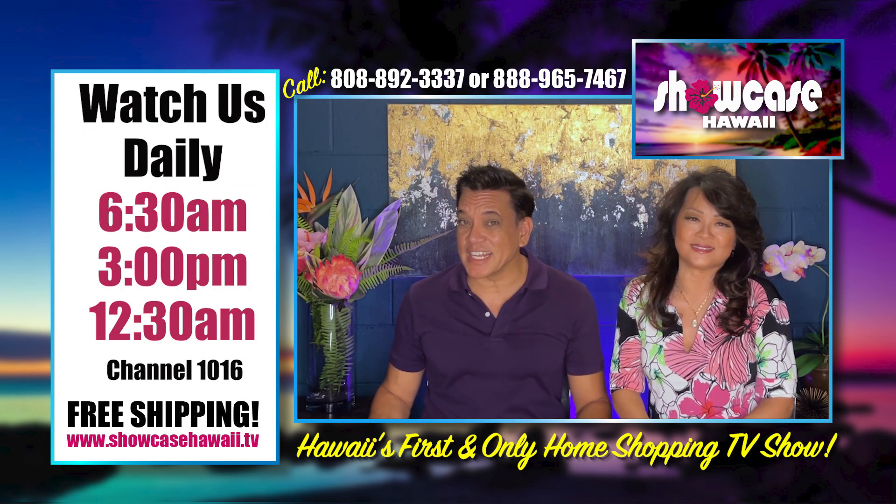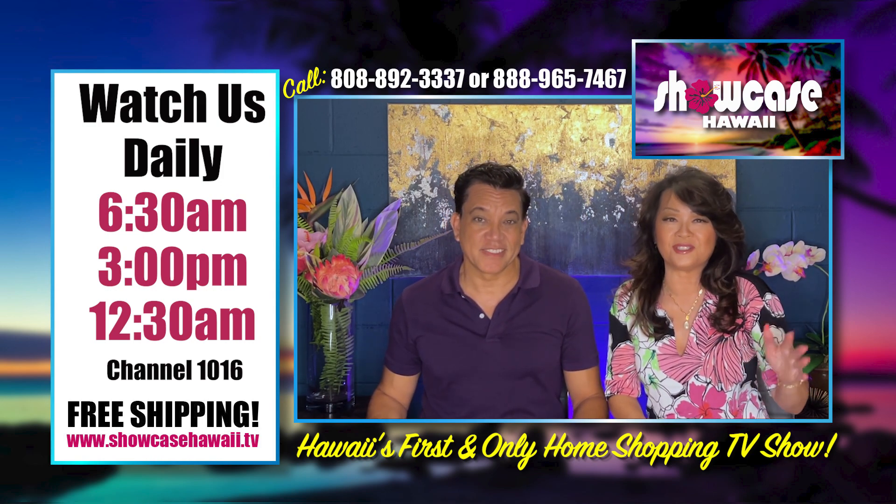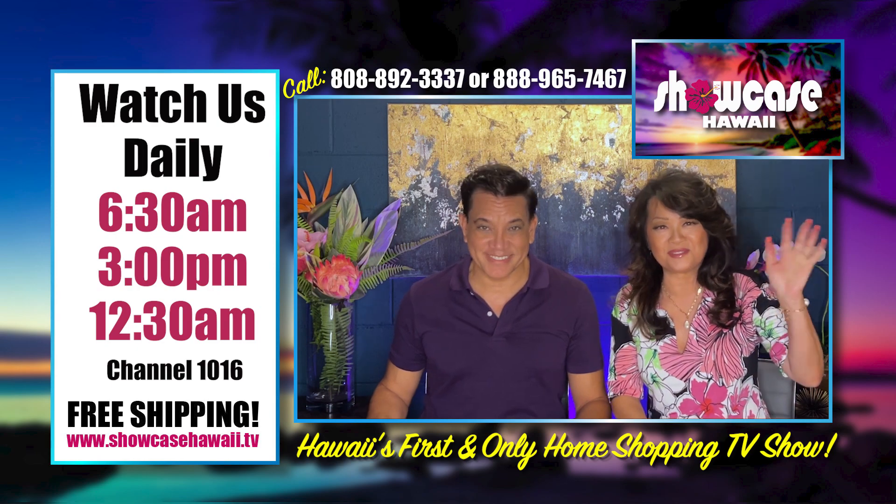We hope you're able to get in on one of these great deals today. The ordering process is so fast and easy — log on to ShowcaseHawaii.tv. Thanks for watching. Bye for now.